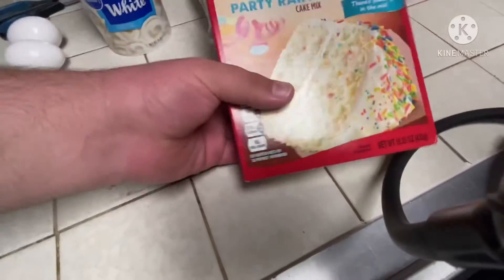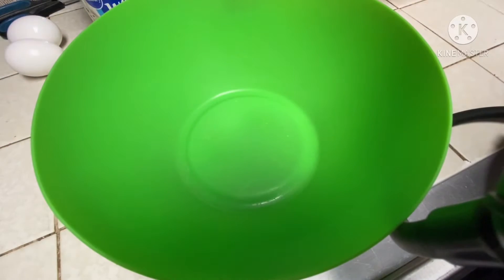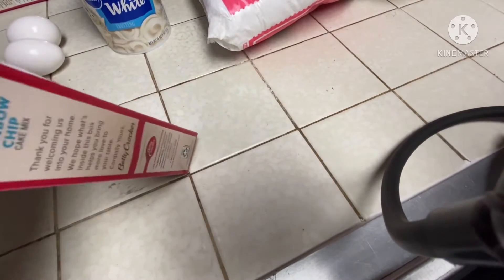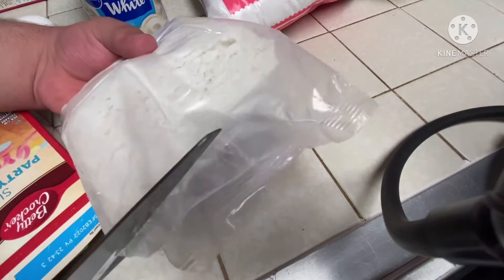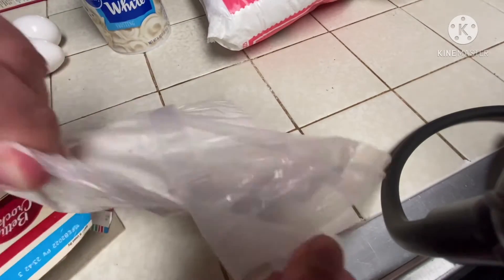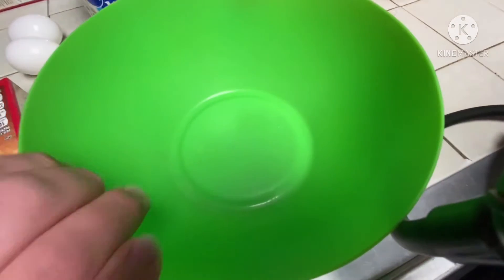I've got the cake mix box open. Let's grab some scissors right here. I just have a tripod, so I gotta be careful not to spill some cake mix. Got it open.